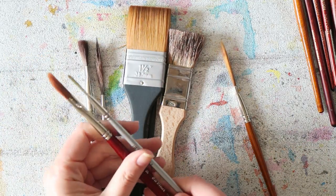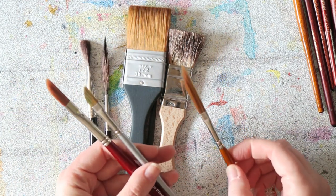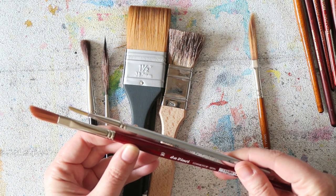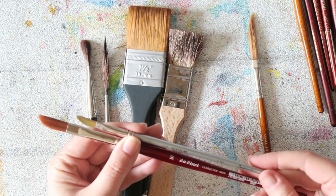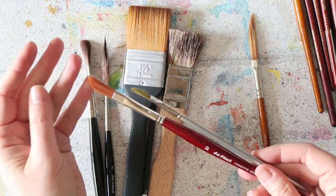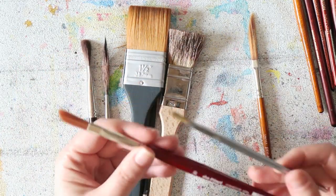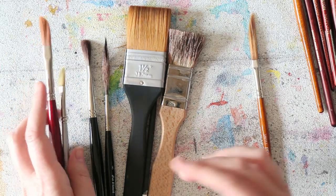A couple more dagger or sword brushes I tried before finding the one that had everything I wanted: the Da Vinci Cosmotops Spin number 10, and a Quarter Silver line from Jackson. They are kind of in-between and don't really work for me personally, for the reasons I mentioned.